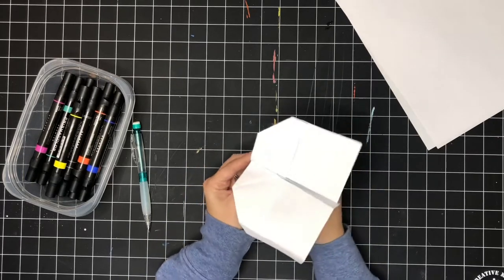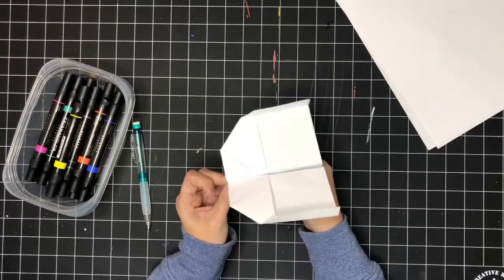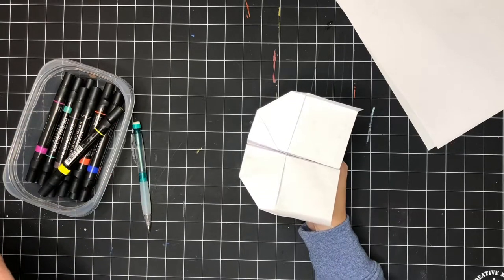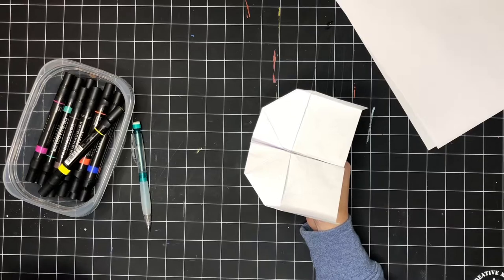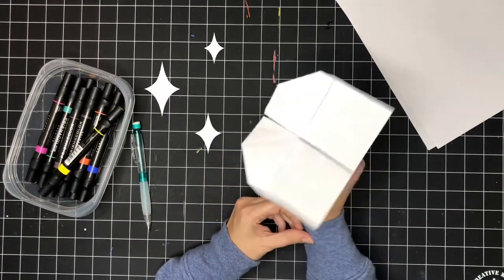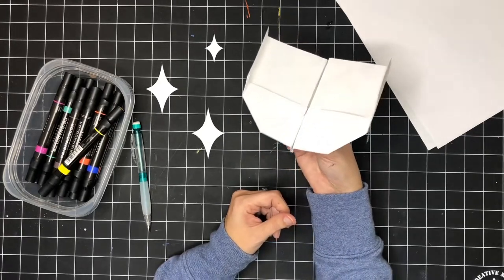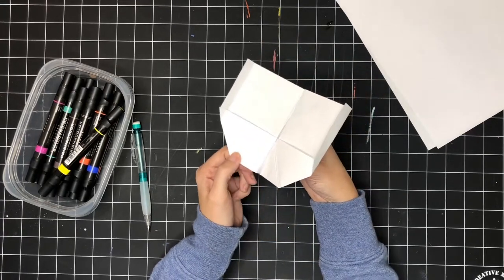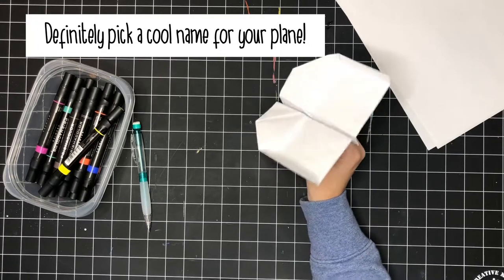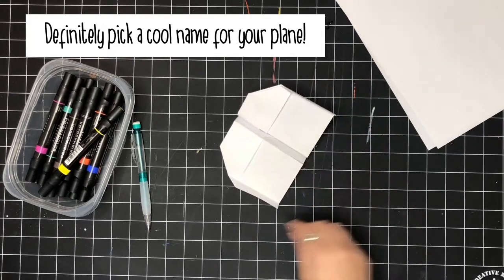There is my little swashbuckler plane. I'm going to use markers, but you can use whatever you've got at home — whether it's pens, pencils, crayons, paint, whatever. Decorate yours so that when you race it with somebody else in your family you know which one is yours, and have fun picking out a cool name for your plane. Now I'm going to get to decorating.